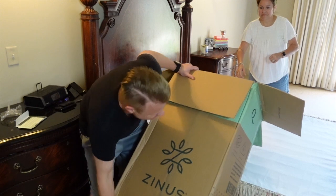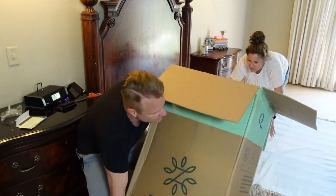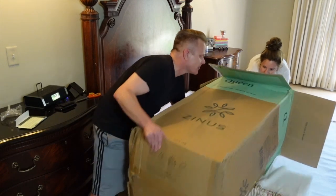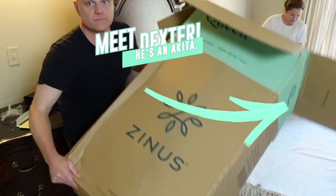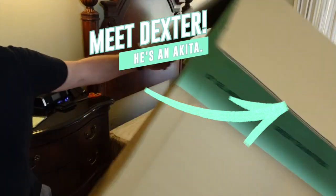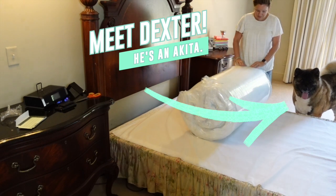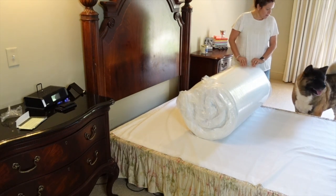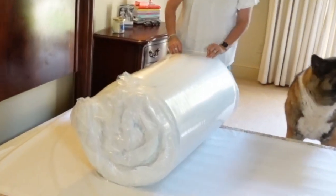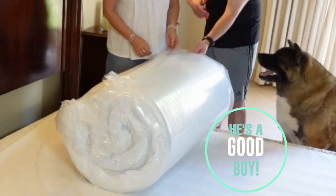We're going to get it out of this box. I'm going to pull that flap down underneath it. All right, there it is. Let's get the box out of the way. We have a special guest — that is Dexter. He's in the corner here. Hi Dexter! Dexter is our pet, and Dexter loves to be in the middle of everything.